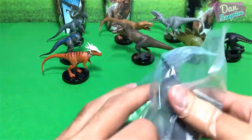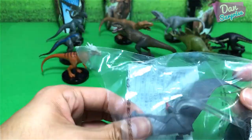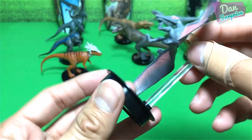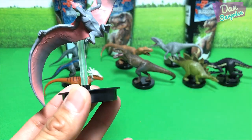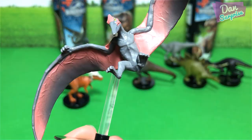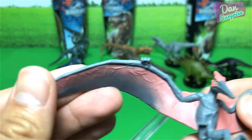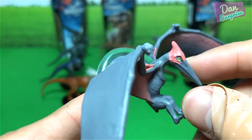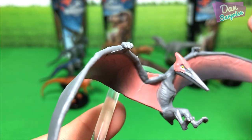Let's open up the last one. The last one is actually pretty cool — it comes with this plastic rod that holds the Pteranodon up in the air so that it actually looks like it is flying. Let's have a close look at this beautiful figure. Pteranodon — not much details on the wings, and this crest right here looks kind of short to me. What do you think guys?